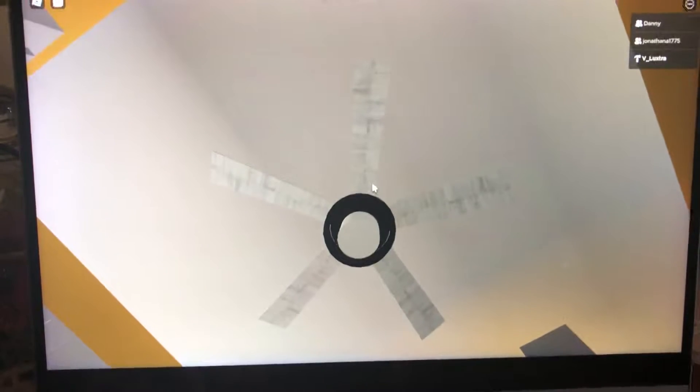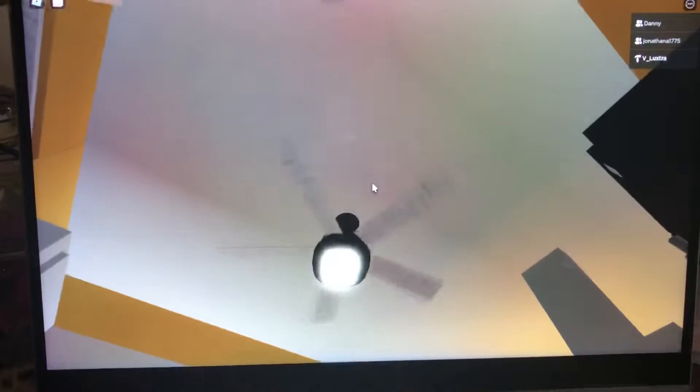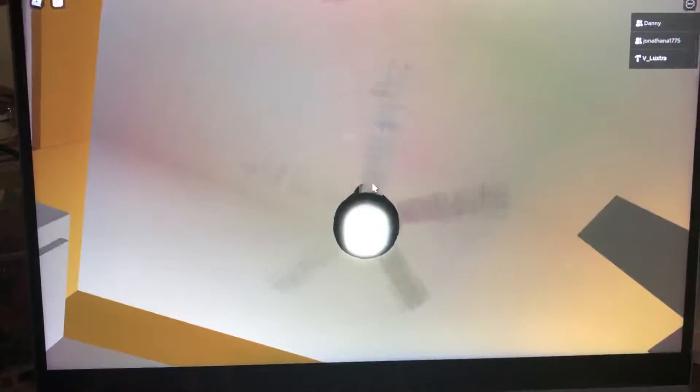Right here is a Home Air Astoria. Here's the remote for it. I really like this fan — looks nice.